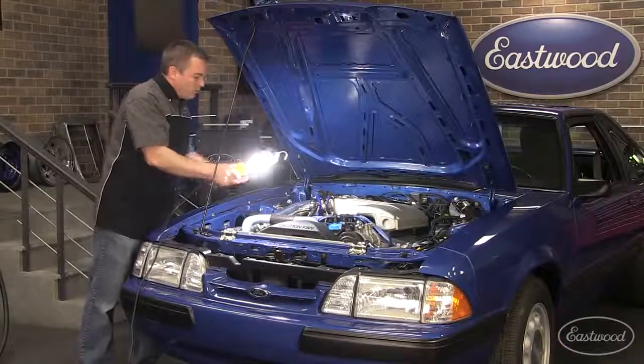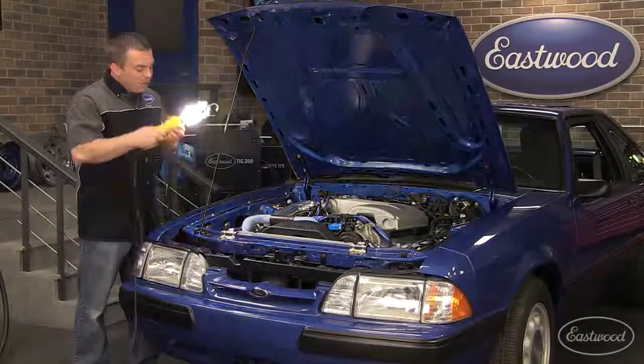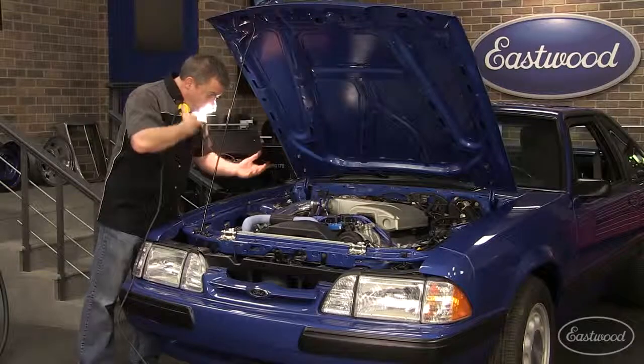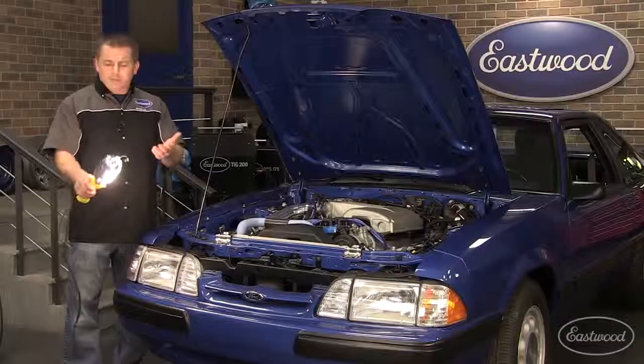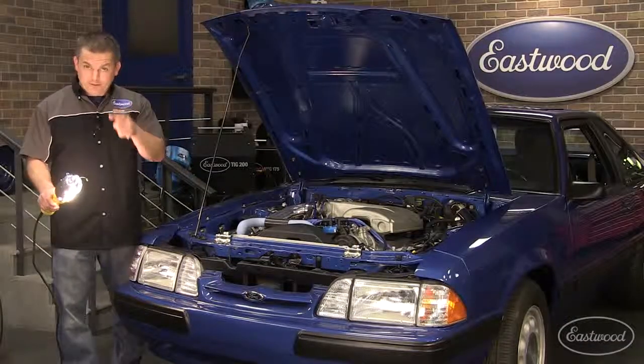If you hold the light so you can aim it and really see what you're doing, now you can only work with one hand. Have you ever tried holding it with your chin so you can aim it and still have both hands to work with? Plus the cord runs all over your fender and scratches your paint, not to mention the fact that these lights get really hot and they can burn you, or worse, your interior.